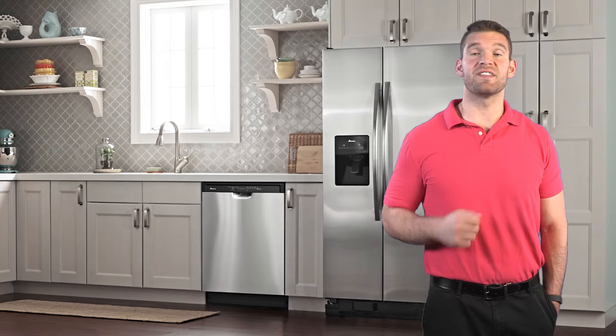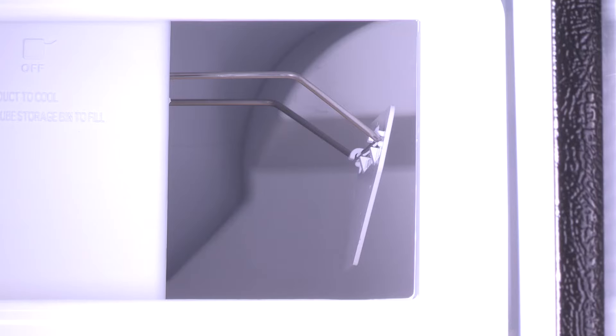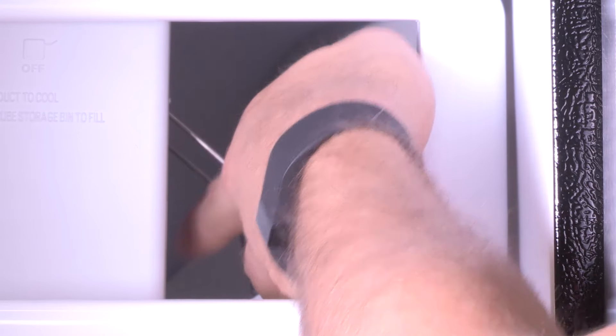If your Amana refrigerator ice maker is not producing ice, try these solutions first. Check to make sure that your ice maker is on. There is a wire shutoff arm that controls the ice maker. Turning the ice maker on is simple — lower the arm into the down position.